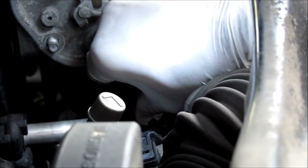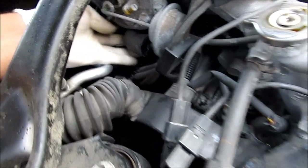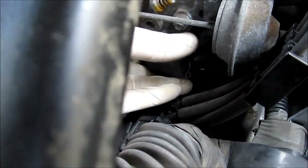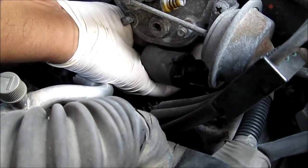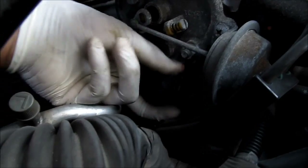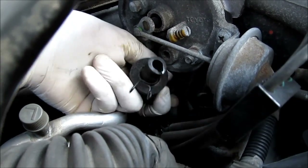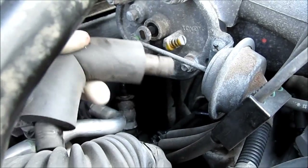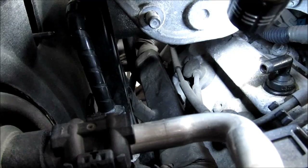Now the clamp is loose. Pull the whole tube right off the PCV valve. I'm just going to pull off the PCV pipe — it's the same kind of clamp where you have to squeeze and pull it back. It's underneath the intake manifold. Just pull the pipe off. Now with the wires and tube out of the way, I can clearly see the middle spark plug.